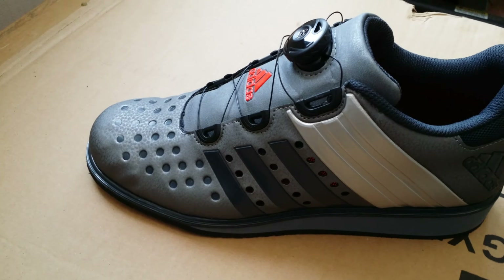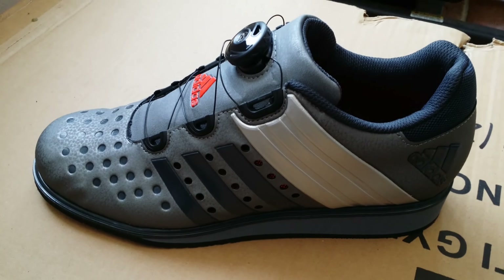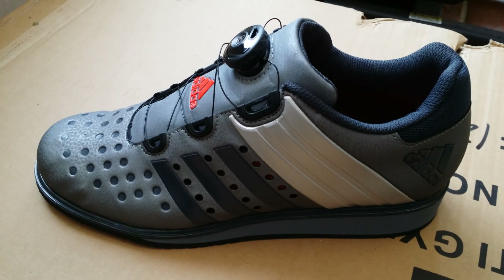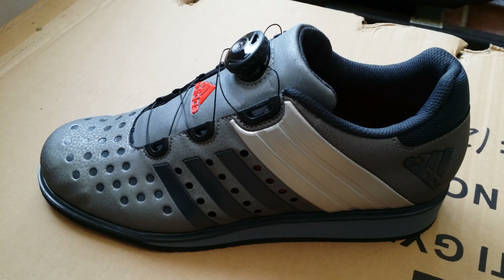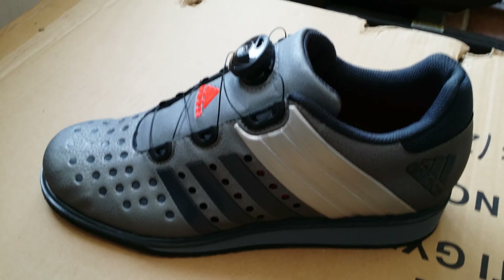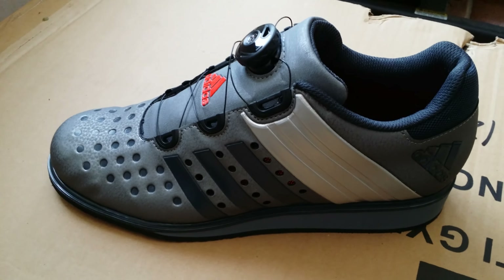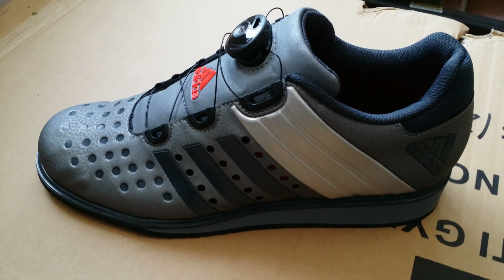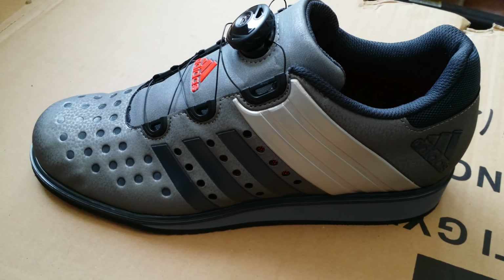Let's get something straight from the start — this is a weightlifting shoe. It's not a running shoe or a casual fashion trainer. It is a pure weightlifting shoe. It is not a CrossFit shoe, so don't think you're going to go into the gym, start doing weights, then doing burpees and press-ups in them. This shoe is for squatting, deadlifting, and Olympic weightlifting.